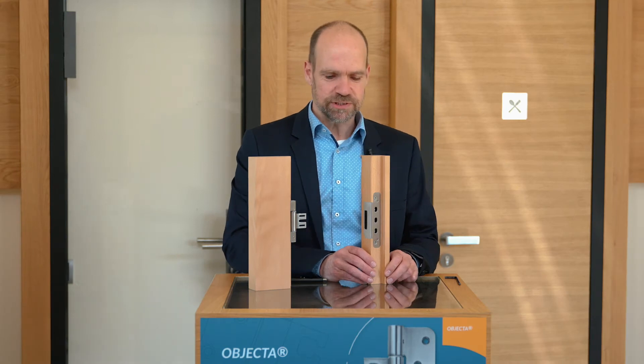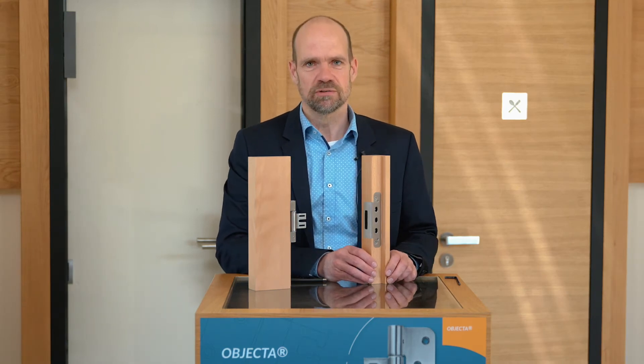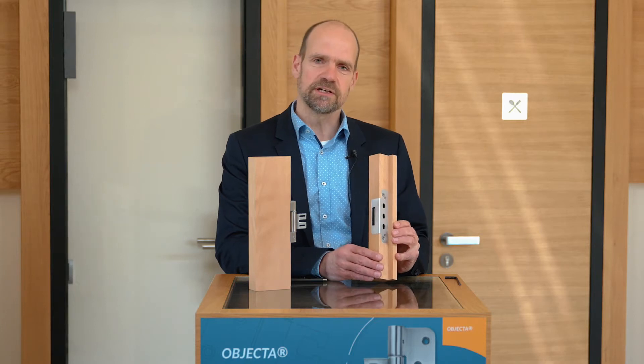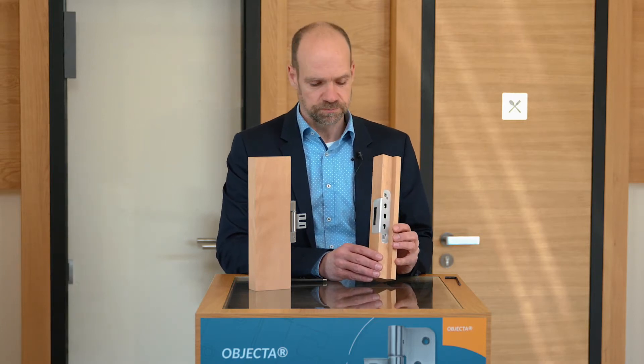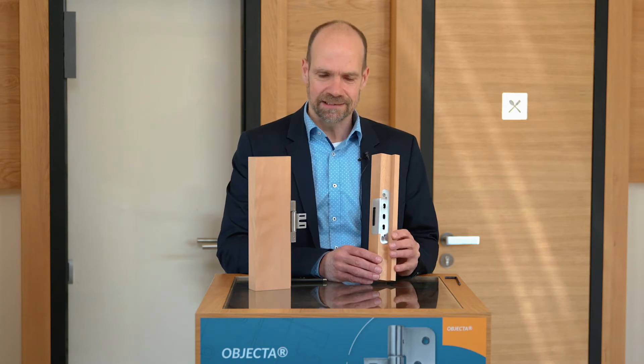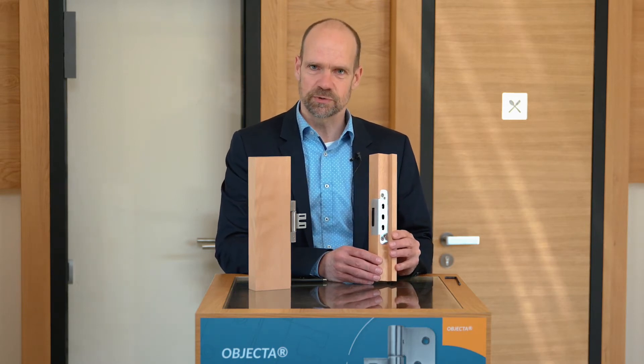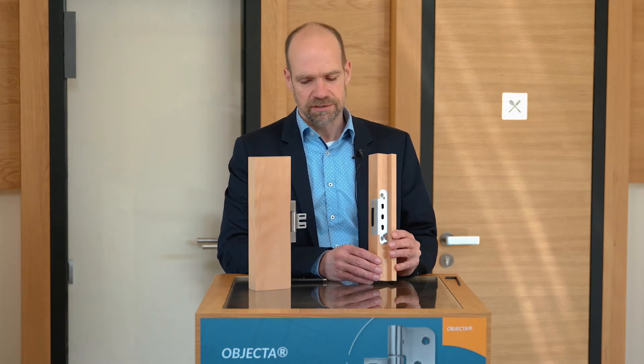I'm very glad to present our new receiver STV Inklino. Inklino is a 3D adjustable receiver and the word itself comes from Esperanto. It means something like angle or tilting, and I will discuss the background in this video.